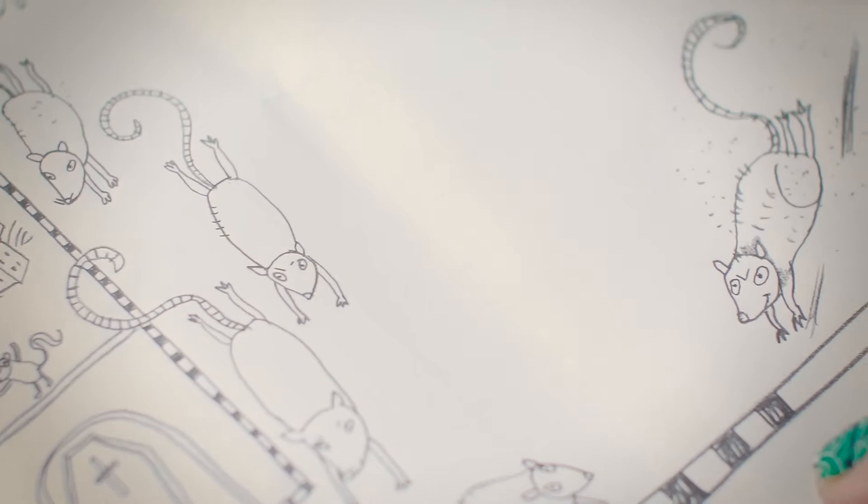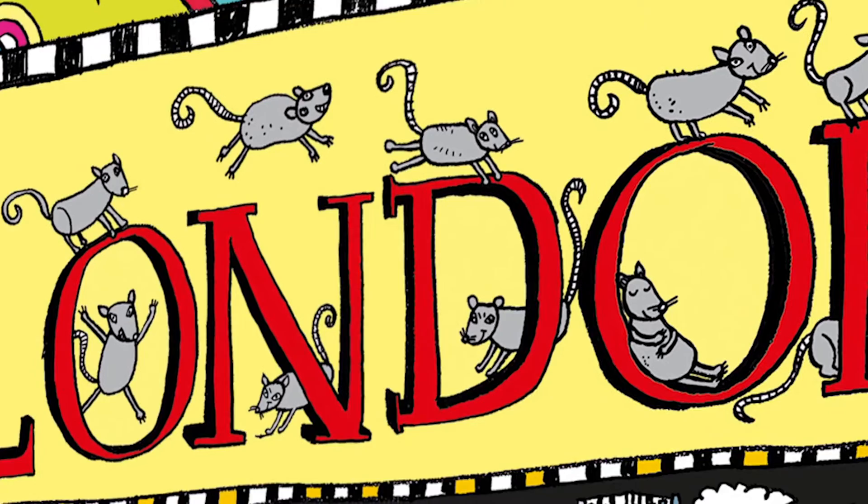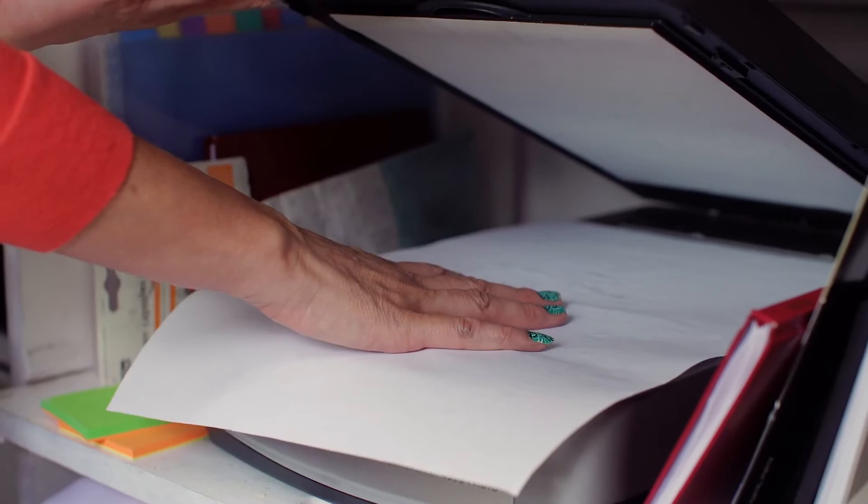For the London one I thought it would be really fun to have all the rats just rampaging around the whole picture, going all over the place, having a little rest in some of them, dropping their fleas absolutely everywhere.